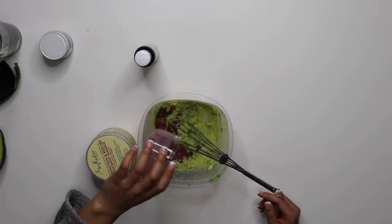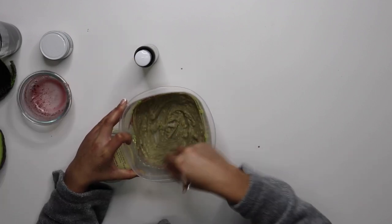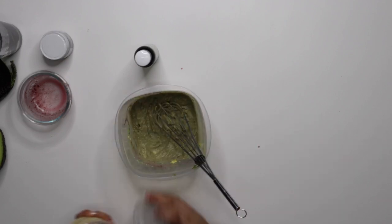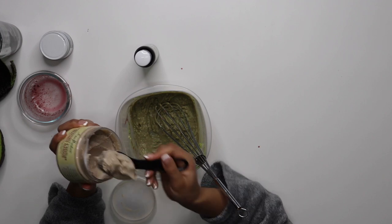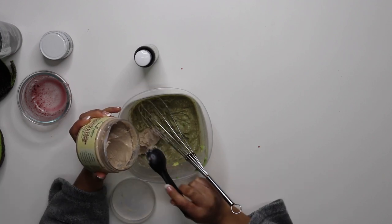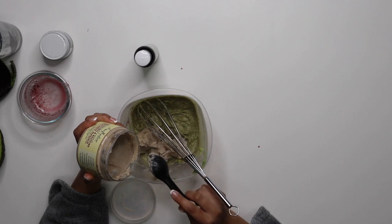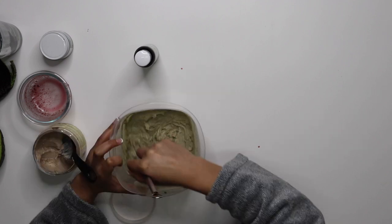Here I'm adding the Bell Bar Organic Mask. I'm going to stir that up and mix it up really well. Then I'm going to be adding this deep conditioner from Shea Moisture — it's the Jamaican Black Castor Oil. I don't have a set preference for how much I put in; I just kind of eyeball it until I feel like it's a thick enough consistency.